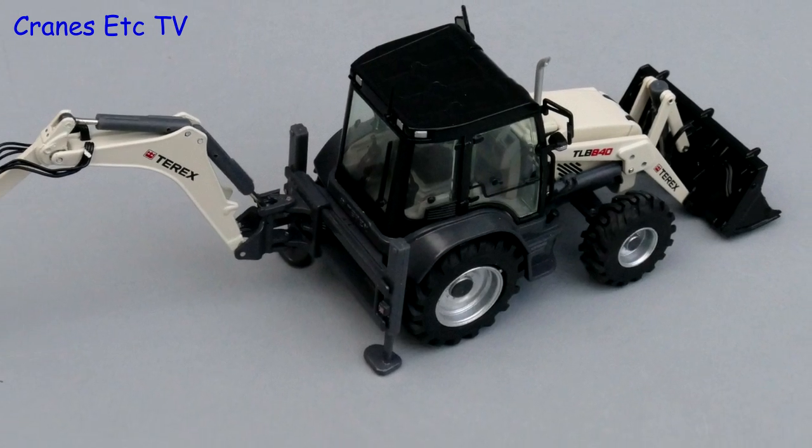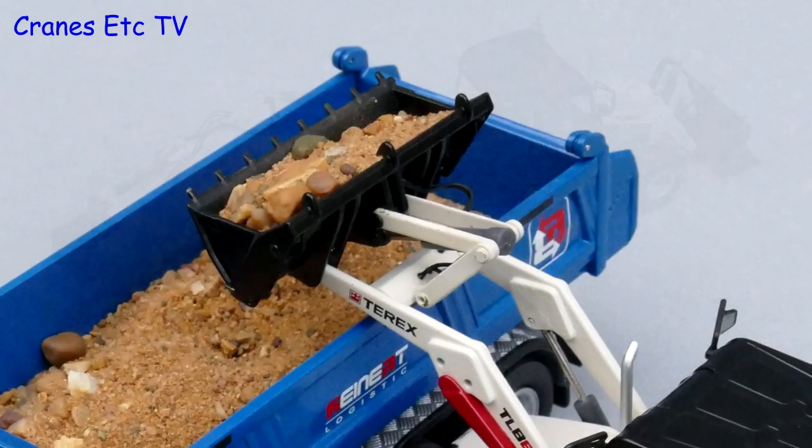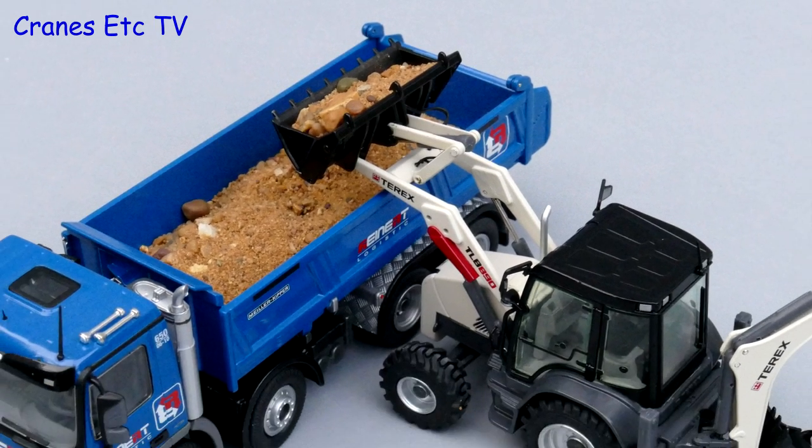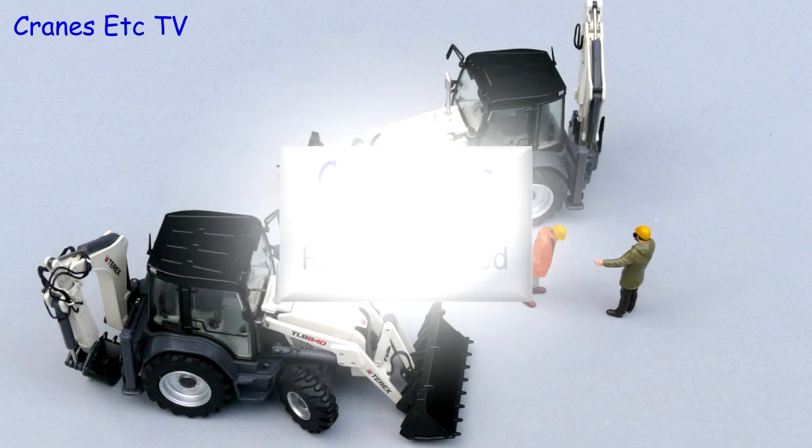These are a nice enough pair of Terex backhoe loaders by NZG. There is a bit of plastic on them and the functionality is reasonably good, but overall they are nicely detailed and look convincing, so they are just good enough to be highly recommended.